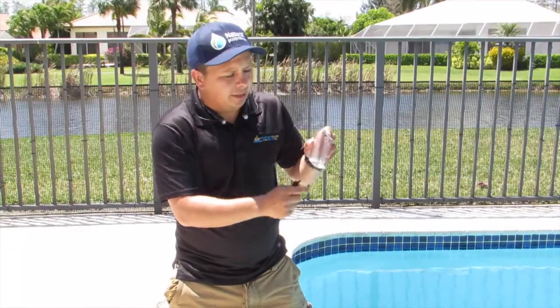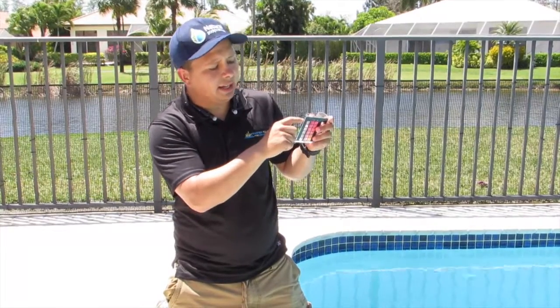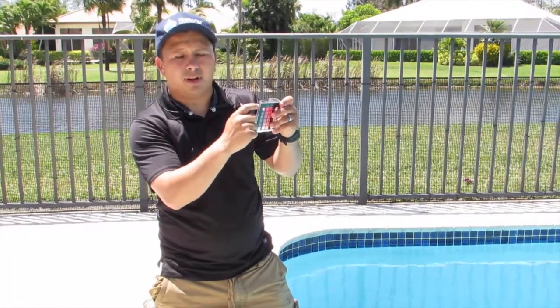You want to fill up the small bottle. It has a 9 on it, so you want to fill it up all the way to the top.